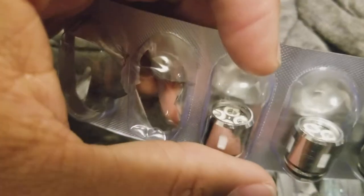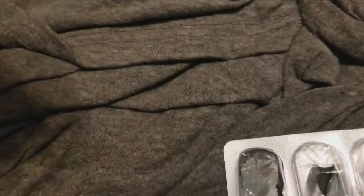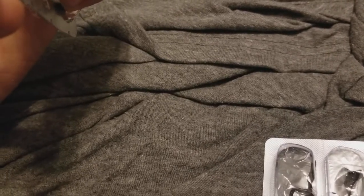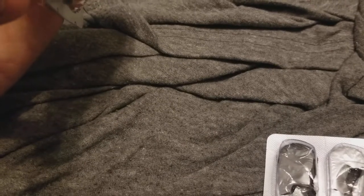For me personally, I prefer the one with the four coils. This four-coil head is rated best at 60 to 80 watts and 0.15 ohms, and it can support anywhere from 50 to 110 watts.